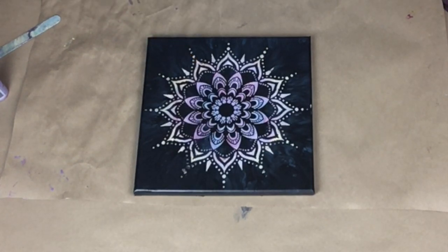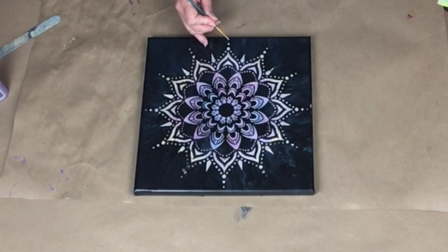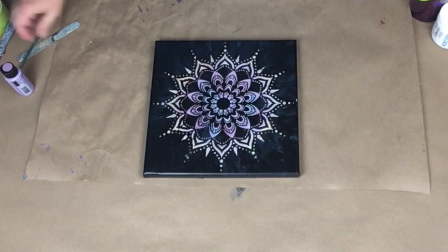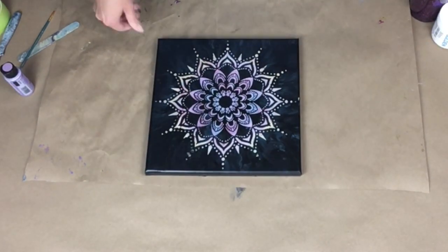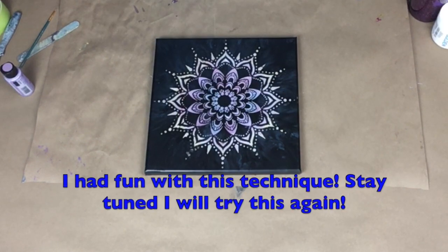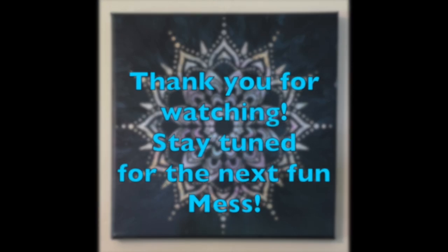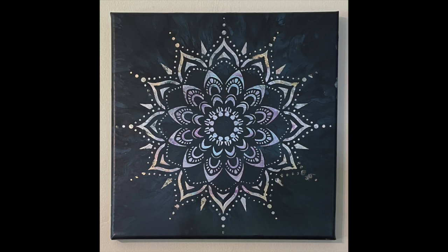This is all screwed up. So this is what not to do — don't let this dry. But don't worry, I am going to try this again. I am definitely going to try this again because this was fun. Well hopefully the next one is a better success, stay tuned. I still might try to fix it, maybe sand down the areas that got smudged or screwed up, and then I will post it again.